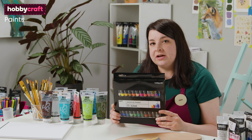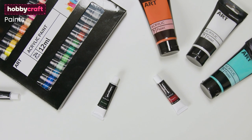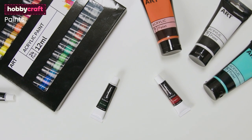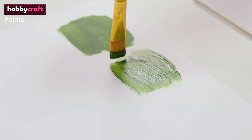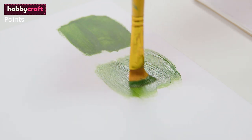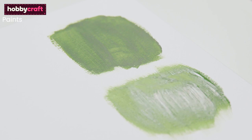Hobbycraft's own brand acrylics are great value, which makes them a great option for beginners. These are available in large multi-packs and also single tubes, making them ideal for someone who is just getting started. Top tip: it is important to remember that acrylic paint dries slightly darker than when it is first applied out of the tube, so bear this in mind when selecting and mixing colours, and if in doubt go for a lighter shade where necessary.